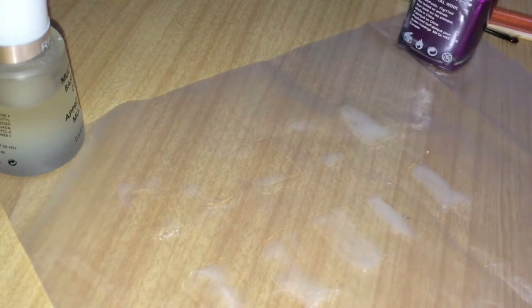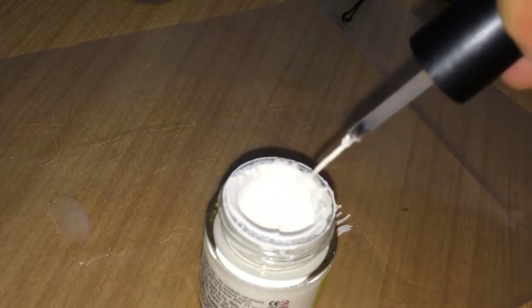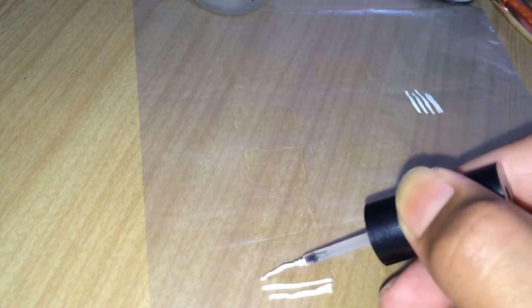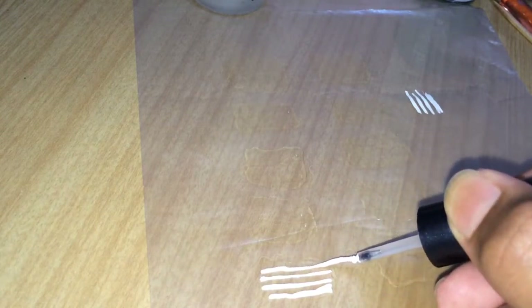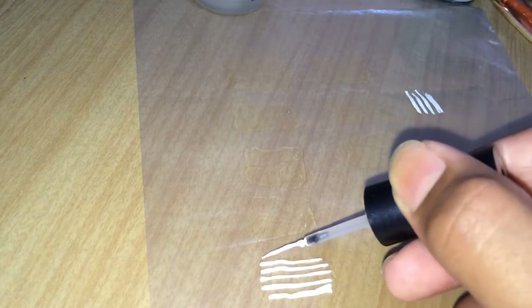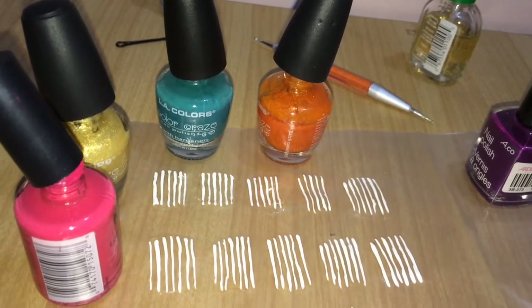Let the second layer dry completely. Once dry, open your white acrylic or white polish, dip your striping brush in, and wipe off the excess for a cleaner look. Start by drawing longitudinal parallel lines — slowly and gently drag the brush downward to create straight lines. Make sure you apply enough polish to cover your entire nail area. These white lines will go along the length of the nail.